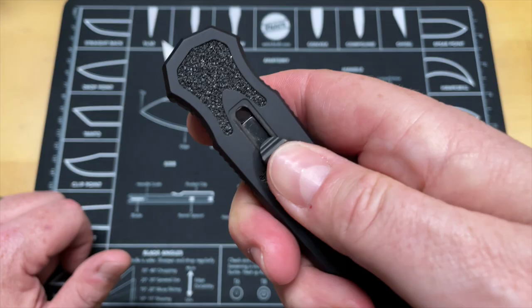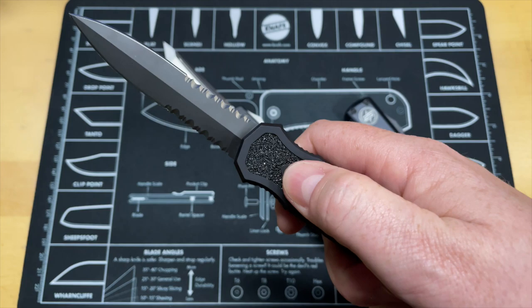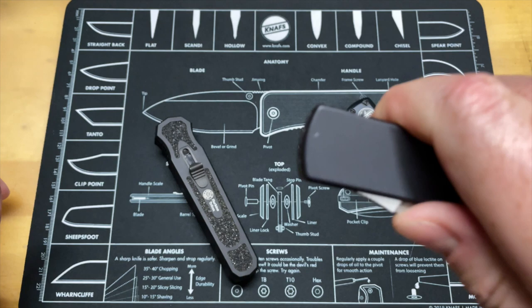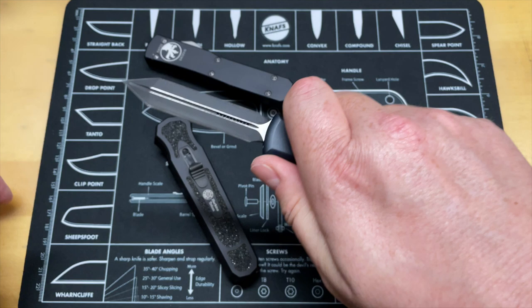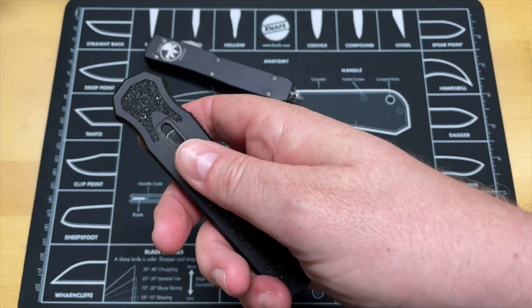If any of you guys know, let me know in the comments if those are a way to adjust the actual gate tension so you can adjust how much pressure it takes to deploy the knife - because this knife is stiff. I actually have friends that can't deploy it. It's got some serious pressure. The Microtech is a lot more easy to deploy, a lot more comfortable in hand size-wise when you deploy it. The plus of the Harkins being in the proper position kind of goes away when you feel how comfortable it is once it's deployed. I wish this was a button lock auto - like a double action like the Halo 5.